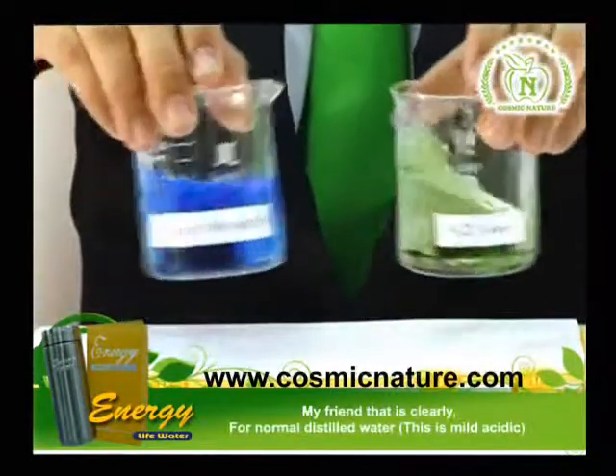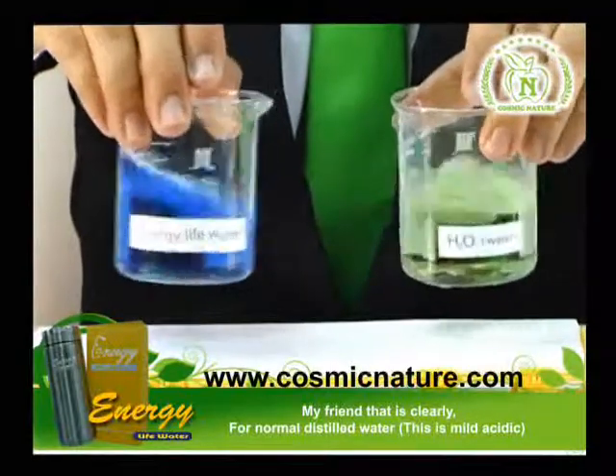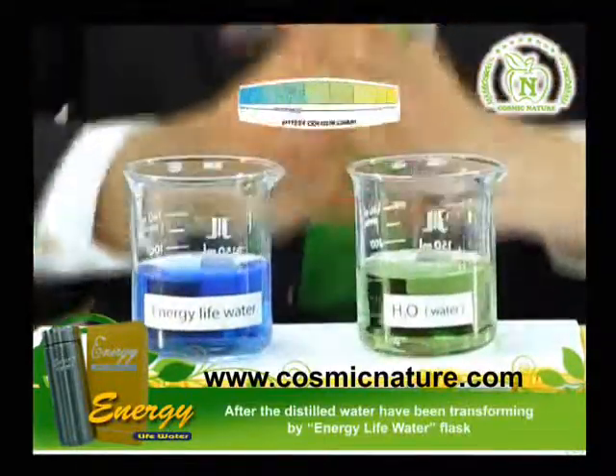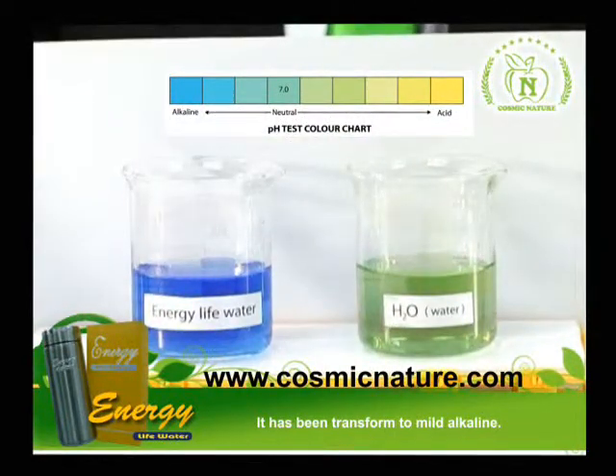My friend, this is clearly — for the normal distilled water, this is mild acid. And after the distilled water has been transformed by the energy line water cup, this has been transformed to mild alkaline.